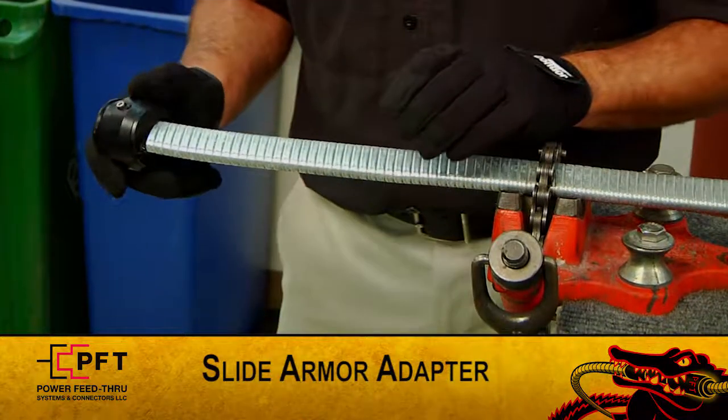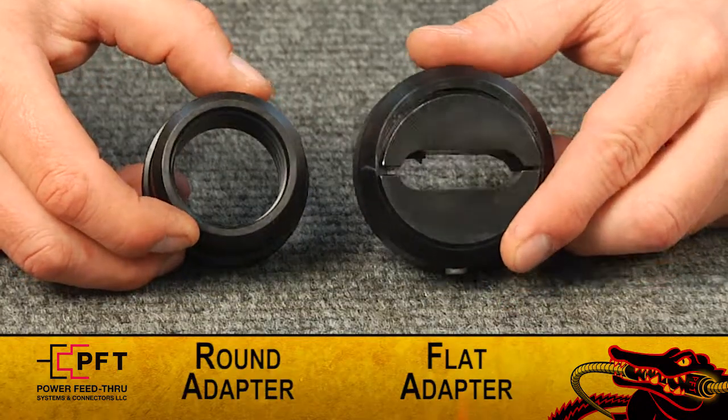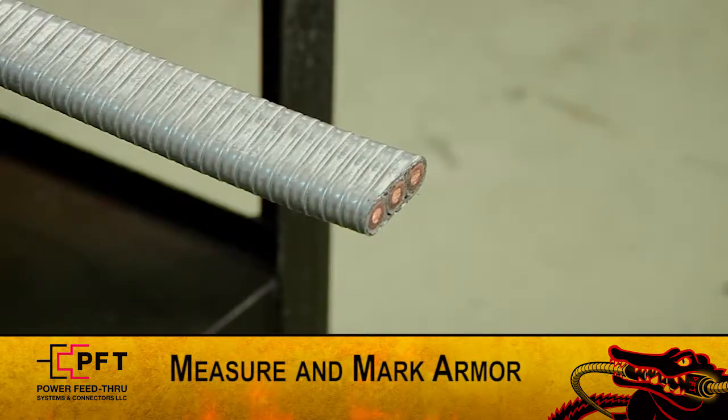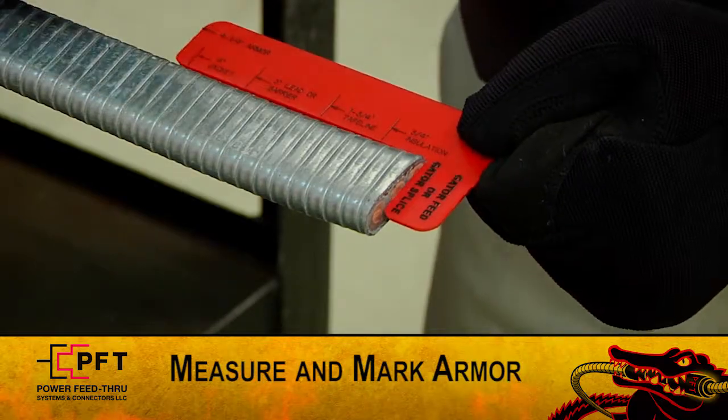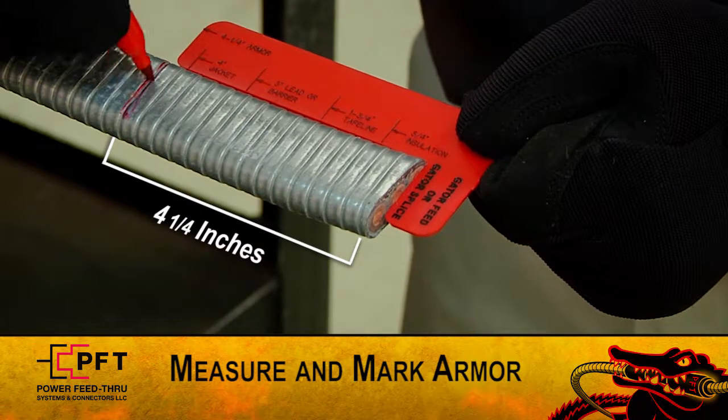First, slide the armor adapter approximately eight inches down the cable. Armor adapters are supplied for flat and round cables. Now, using the supplied red cut gauge, measure and mark the armor at four and one quarter inches.